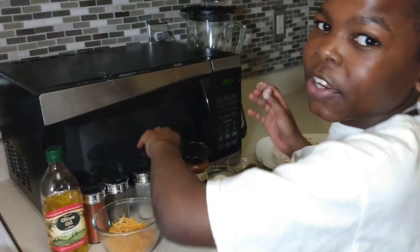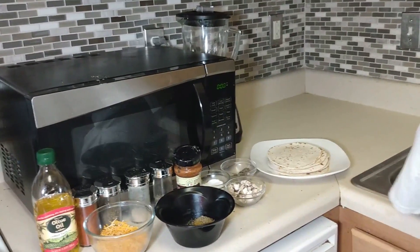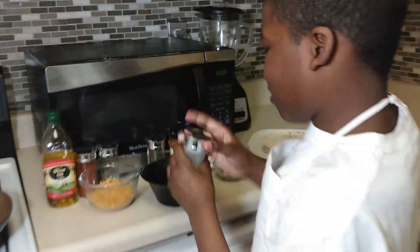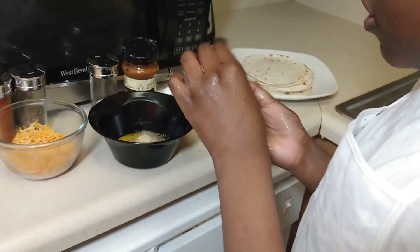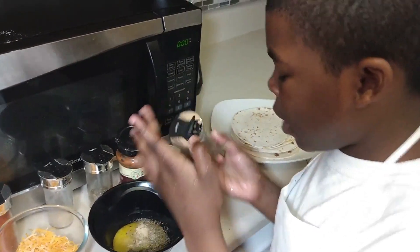I gotta wash my fingers off real quick. I'm back — now what you're gonna put in is some garlic powder, that's good.